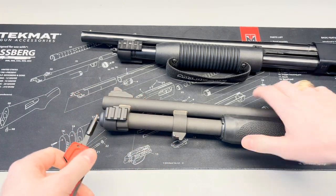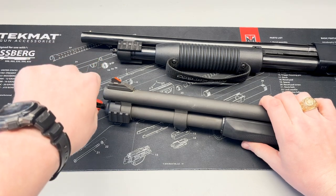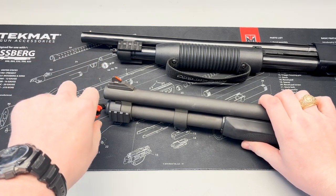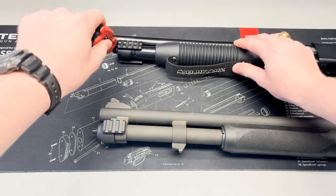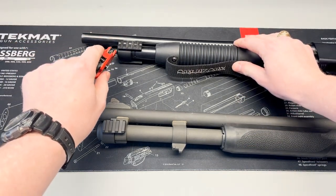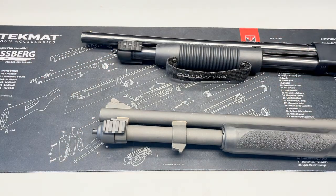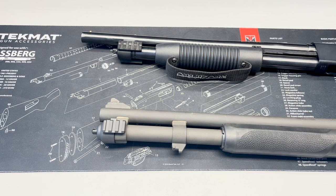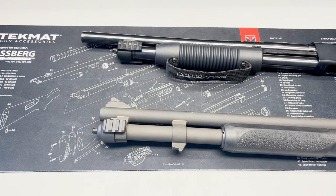Once you've got it hand tight, take something like a screwdriver, fit it into the stud hole, and give it just another eighth to a quarter turn. Be careful not to strip it out. If this is your first time installing this, you may want to give it a day or so for that nylon washer to relax out, then come back and snug it down one more time to be sure it's tight.